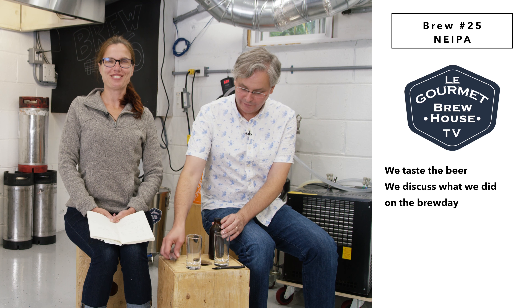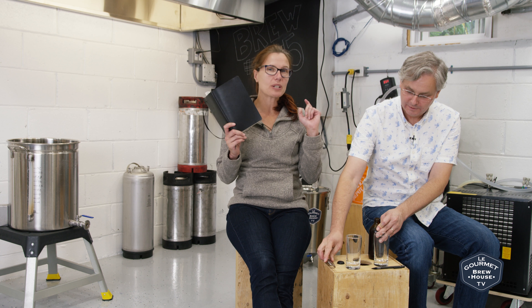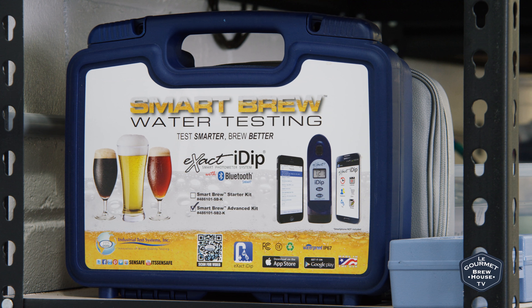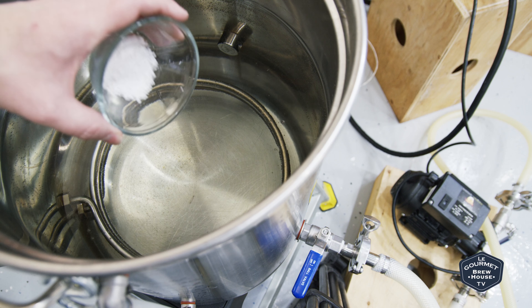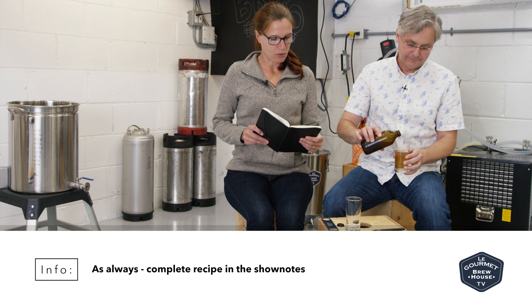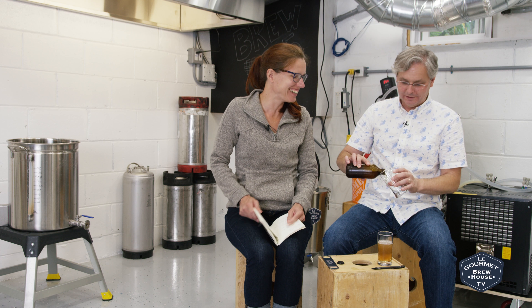Beer number 25 — a Northeast IPA, first version — and we are starting to explore the world of water chemistry. This is a new step for us. My understanding is that water chemistry is extremely important for a Northeast IPA. We used the Smart Brew water tester, the Exact-I-Dip, tested our water, and found we needed to add some calcium chloride and some gypsum to give it the right feel. We didn't bottle it very well.